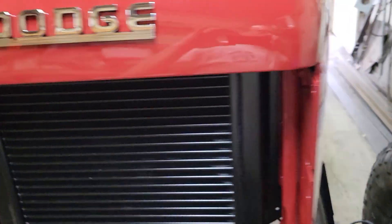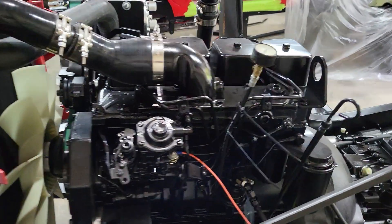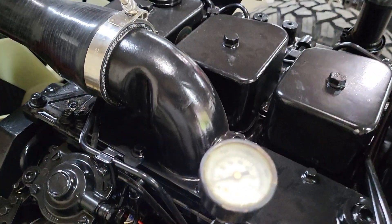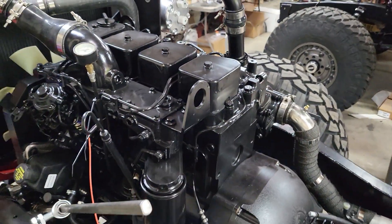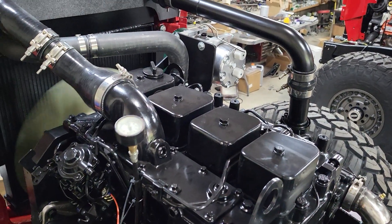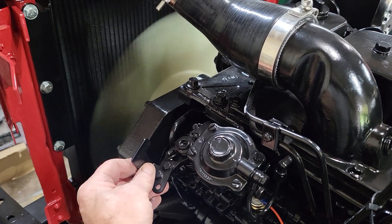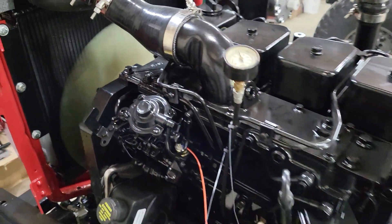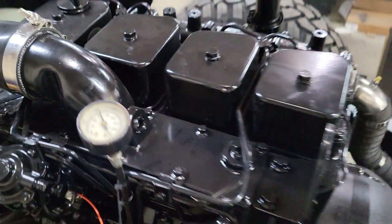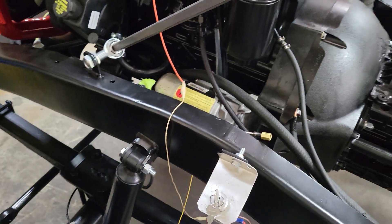We have to add the condenser — once we put the cab on, we'll put all that stuff in. We have a temporary oil pressure gauge set up to make sure we had oil pressure on startup. We are going to start it up just to verify; it's been done a couple times already. She's all set — I'm going to throttle. That's the temporary key switch we have.